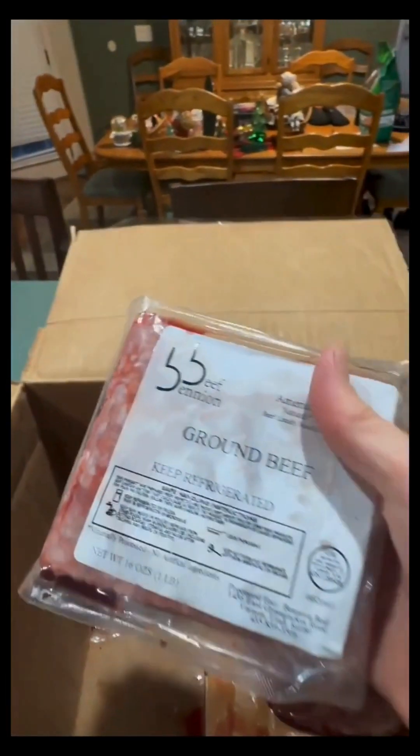A flat iron steak. And the rest is ground beef — five pounds of ground beef.